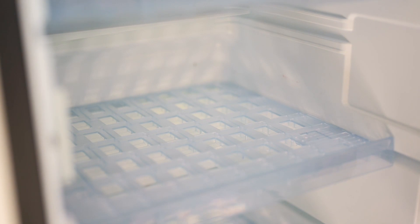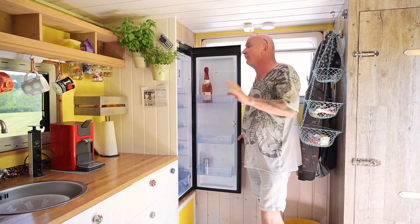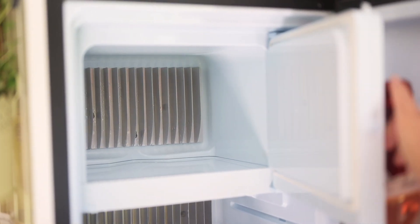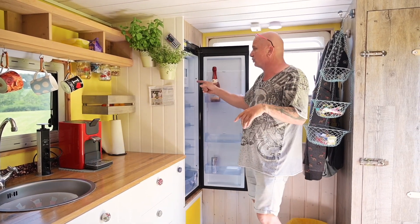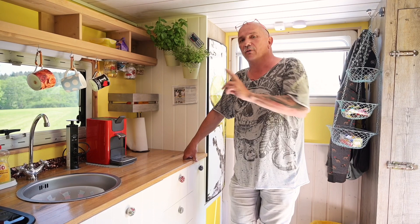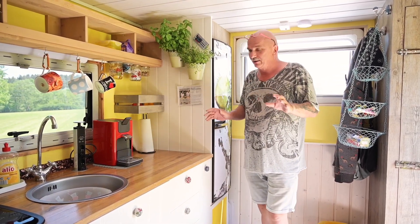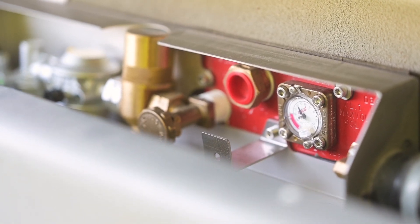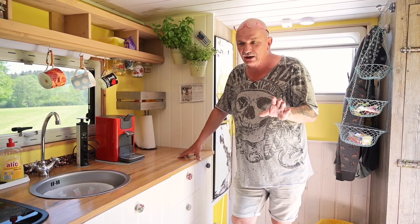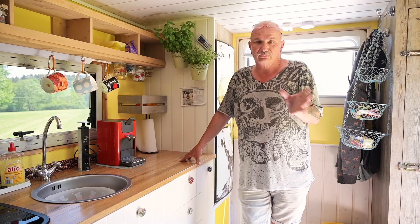Wir haben hier einen vernünftigen Absorber-Kühlschrank in einer Größe, die sich auch lohnt. Wir haben hier auch ein ordentliches Eisfach, wo man auch wirklich tiefgefrorene Sachen eine längere Zeit lagern kann. Ich habe da mal gefrorene Früchte drin und die tauen nie auf. Der funktioniert mit Gas, mit 220 Volt und mit 12 Volt. Bei 12 Volt ist die Batterie relativ schnell platt, deswegen läuft er nicht darauf. Gas macht das Ding richtig, richtig kalt. Ich habe einen vernünftigen Tank unter dem Auto mit 90 Liter, den kann ich überall an der Tankstelle auffüllen. Das Gas ist relativ günstig und nicht so teuer wie Flaschengas. Wir waren drei Wochen im Urlaub, das Ding lief die ganze Zeit und ich habe immer noch die Hälfte drin – der Gasverbrauch ist echt nicht groß.